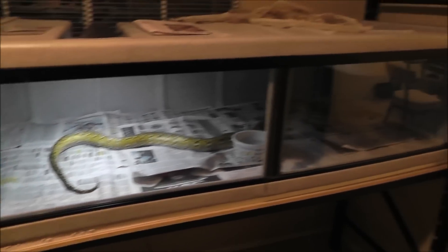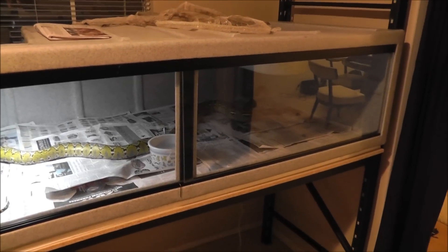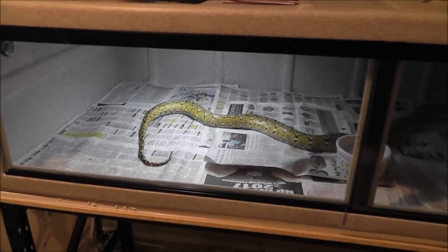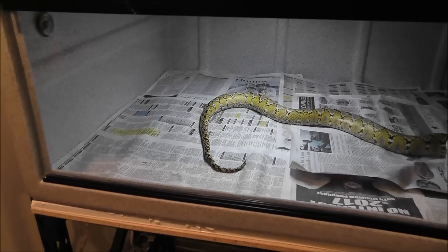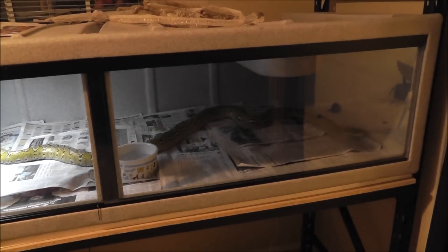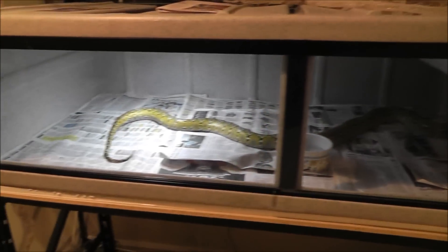Anyway, just wanted to show this off. Hope you enjoyed my egg cutting video. I'll get a video of her once she finishes shedding. That's about it — I'll talk to you guys later.